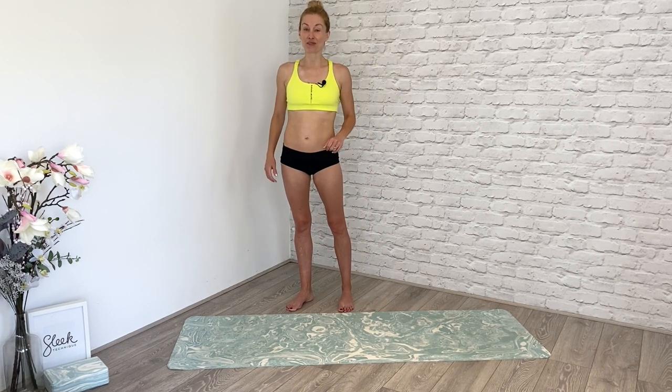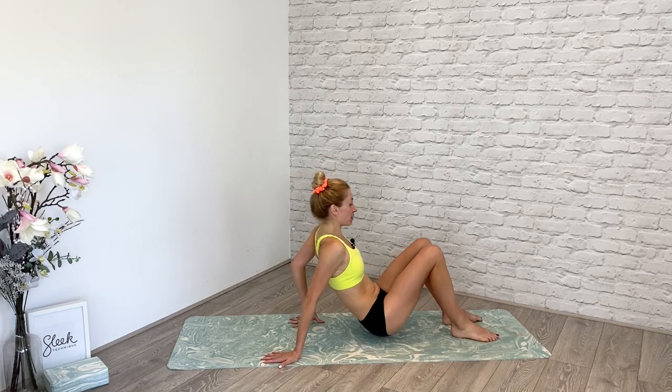Grab yourselves a mat and let's come down to the floor. I'm going to run you through this sequence and then you are free to go and practice it more times, so keep the repetition going. Of course, stretching out in between — I'll show you how to do that. We're going to start on our backs.